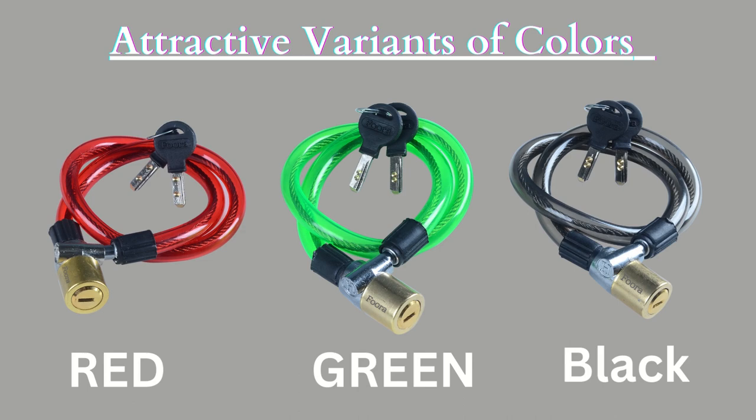Fura Cable Locks come in three different attractive variant of colors: red, green, and black.